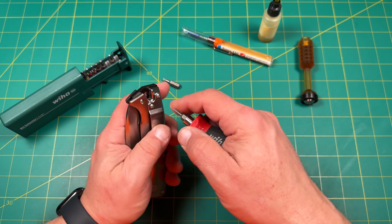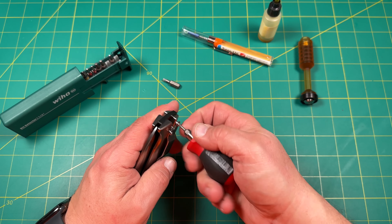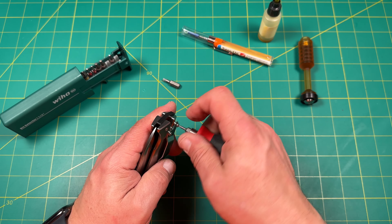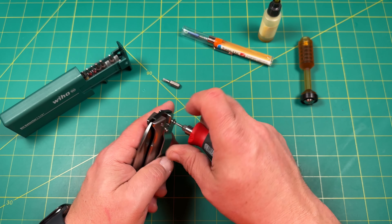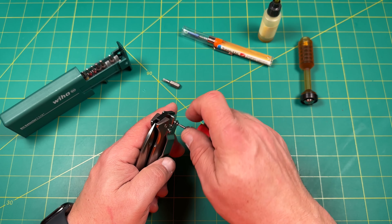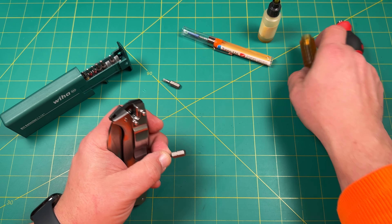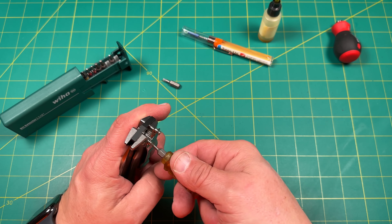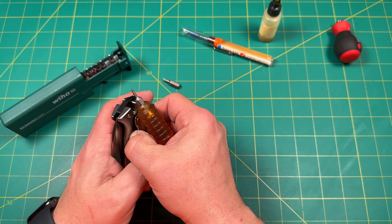I would definitely get a custom deep pocket carry clip, but that's just me. This knife is definitely in the overbuilt range — overbuilt for me. I'm going to go ahead and use this tool because these screws take a little while to come out, and it's nice to be able to spin them. This makes pulling them off a lot easier.